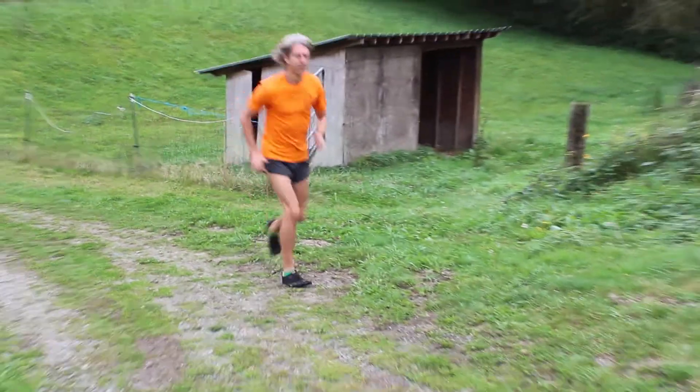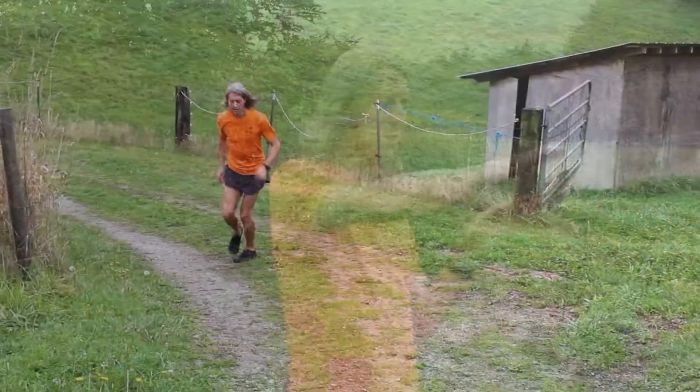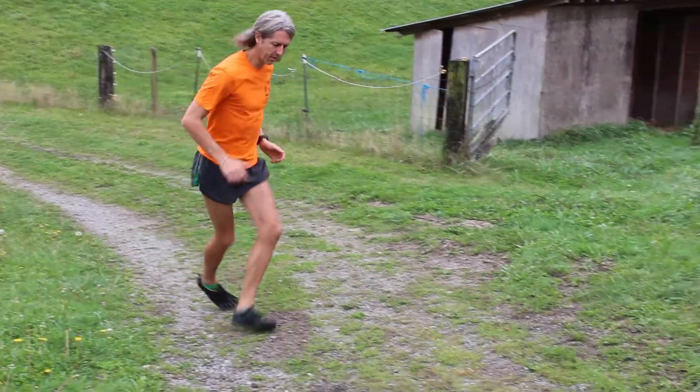You can basically run by crossing foot over foot. You can run on one side, or you can run on the other side — foot over foot. Or you can alternate: do five or ten strides on one side, then switch and do five or ten strides on the other side, just to even out the tension.